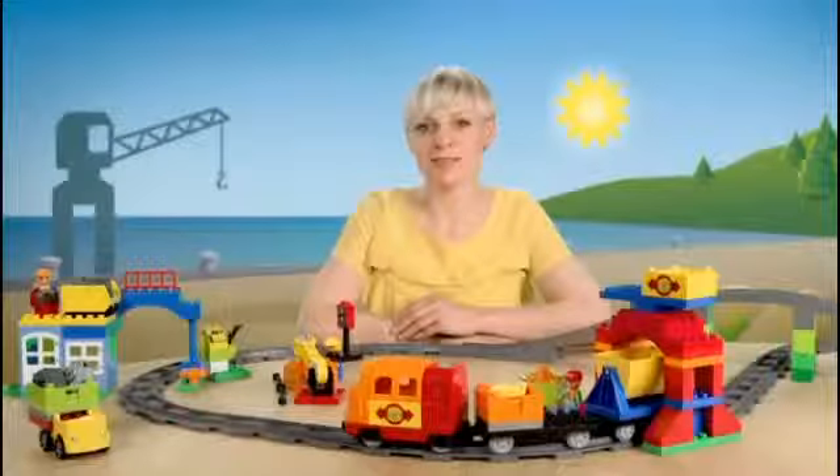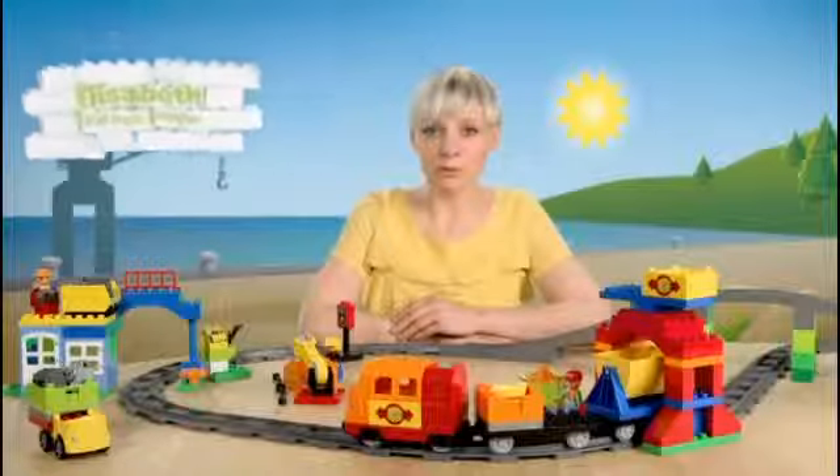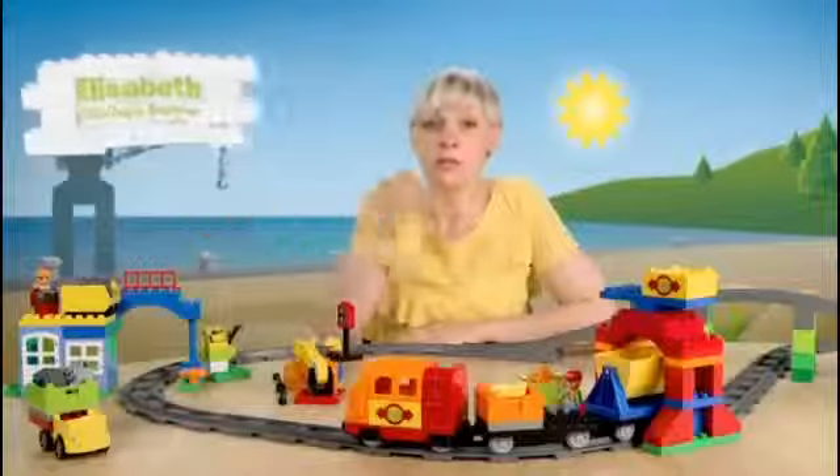Hi, my name is Elisabeth. I'm a designer in the LEGO Duplo team. And today I'm here to show you our new LEGO Duplo Deluxe train set.